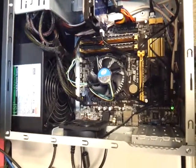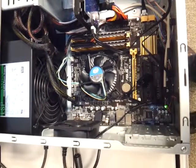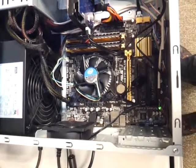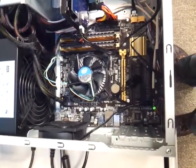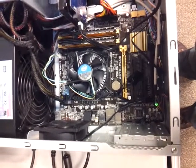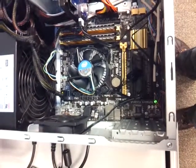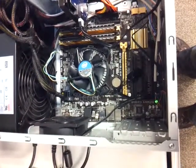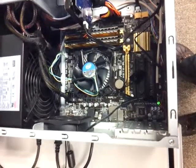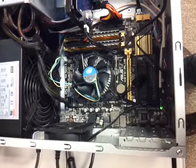Hello guys, this is Atif Mahmood and this is assignment 4a for the processor. I am going to demonstrate how to take the processor from a motherboard, if you ever run into any issue such as if your processor died or if it's getting overheated and you need to analyze it.